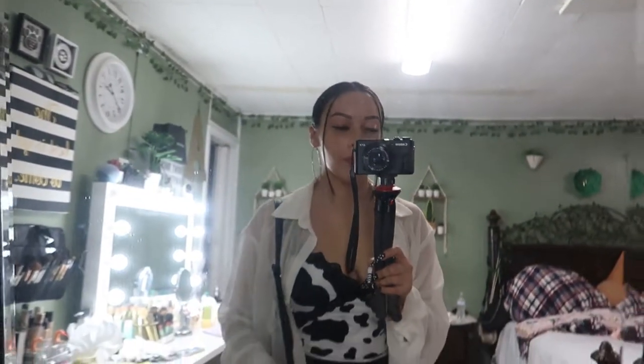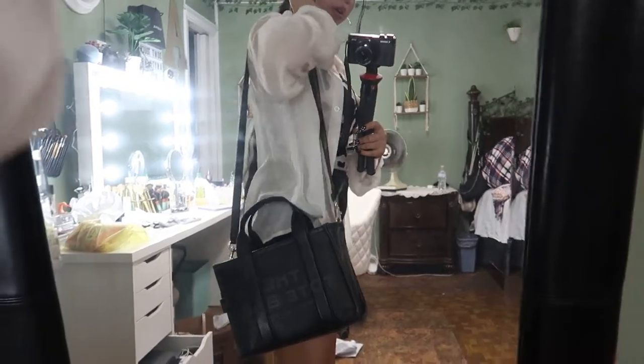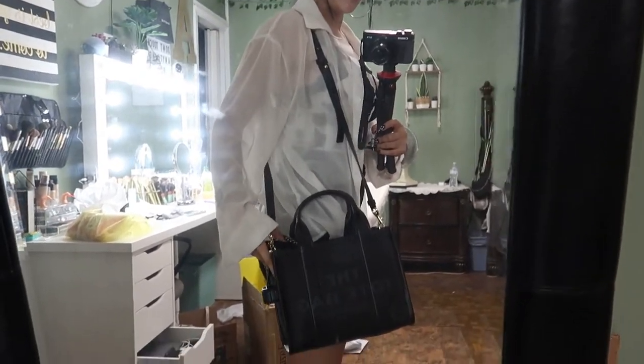But yeah guys, I surprisingly don't have pretty much anything else. So I'm going to put the strap on it just to have an idea of how it looks, and kind of decide if I want to just carry it like this or if I actually want to put the strap with the purse. So excuse the trash in the background of the video if you can even see it. But I'm 5'2" and this is about how long it would be.